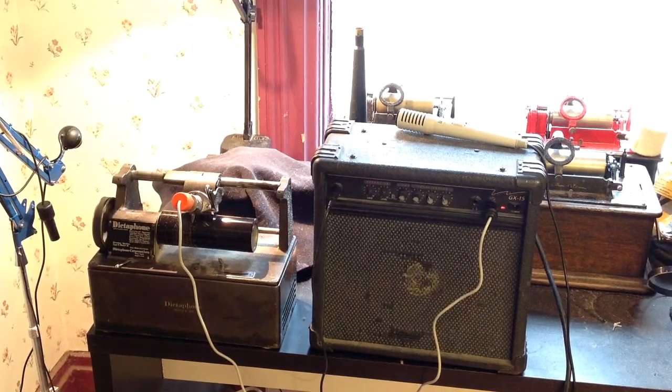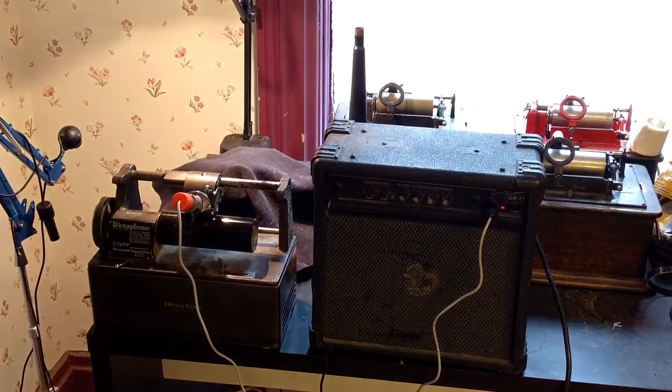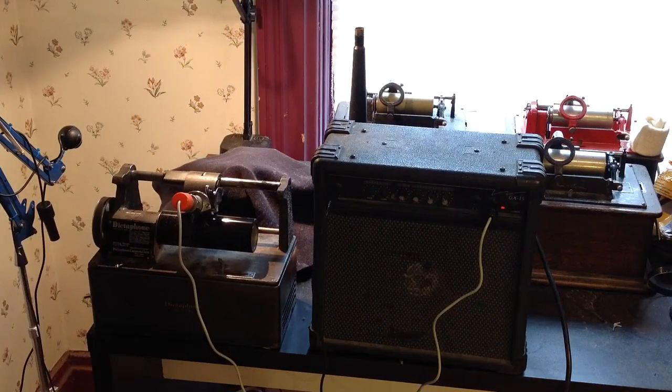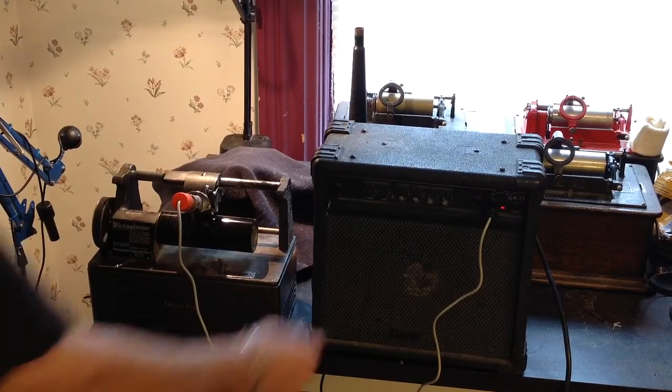Greetings, Benjamin J., The Victrola Guy with another in the series, doing a really interesting experiment: recording on the dictaphone with a microphone, and I'm going to play it back through the amplifier.